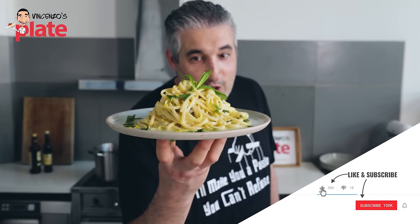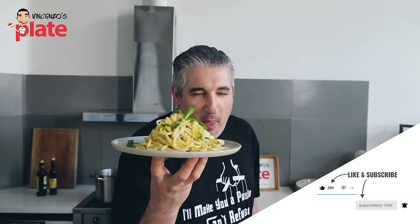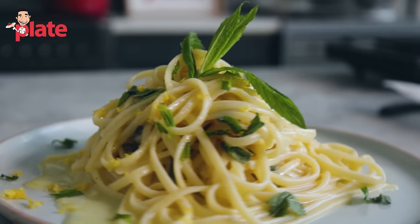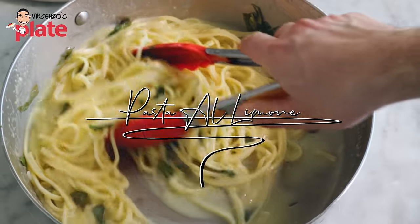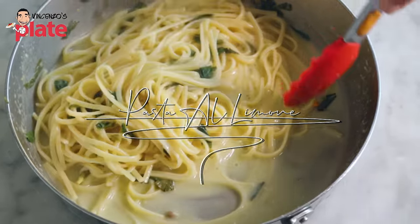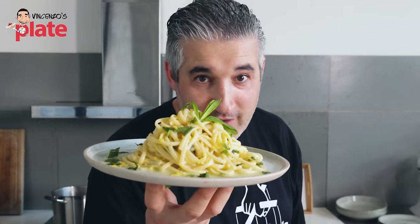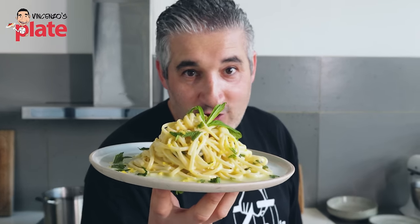This lemon pasta will take you to Sicily or the Amalfi Coast — you pick. This is a beautiful Mediterranean dish. I don't want to see you putting cream like so many other people always do. This does not deserve cream, and I'll show you how it's done — creamy without the cream.